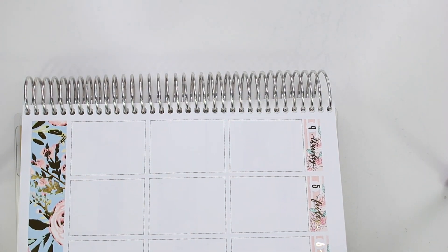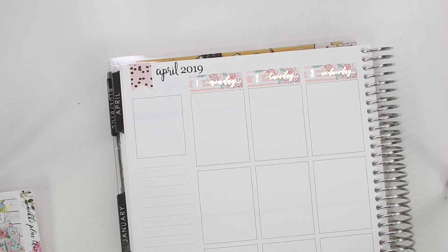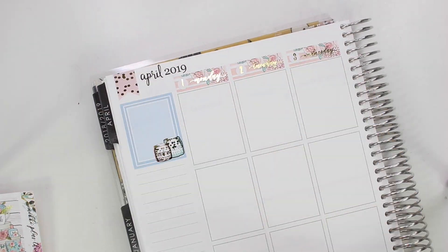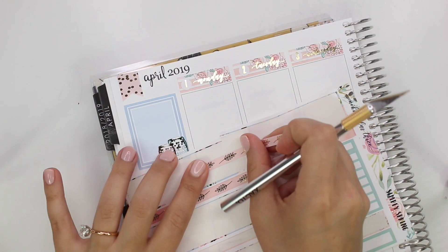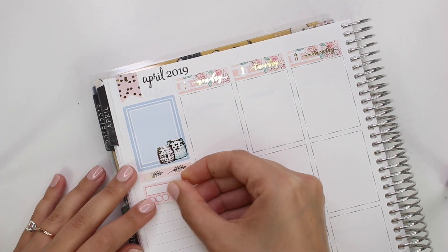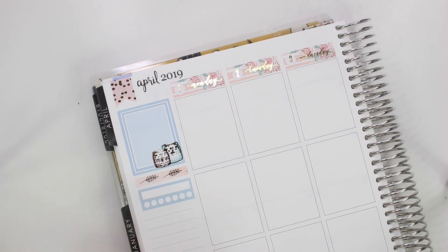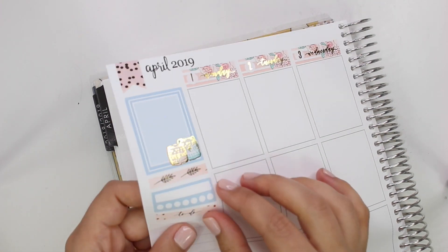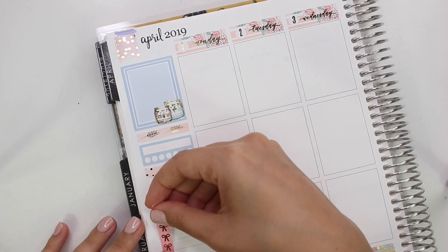I really like all the florals and the soft spring pastels — that's definitely my jam if you've been around for a bit. The only thing I was kind of missing was the sidebar. The box sticker I put down in the upper left-hand corner — I would have liked to have a foiled quote or something to put over that. I couldn't find one because my desk is such a mess right now and my stickers are all over the place. So that looks a little boring to me, but oh well.